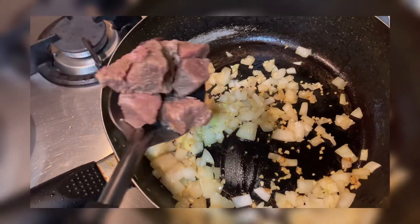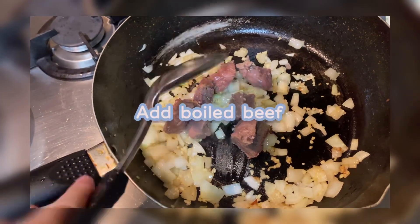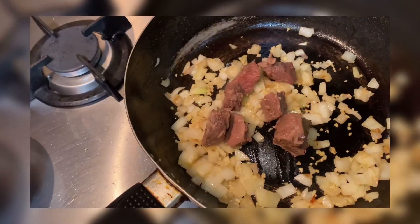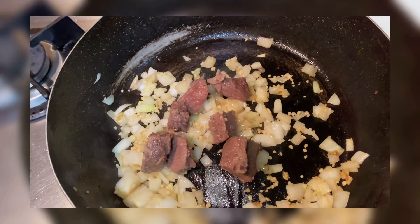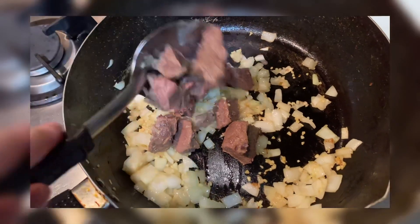I-hamuin na natin yung beef. Na-boil ko na siya kagabi. Dapat lulutuin ko siya kagabi, kaso maraming hindi lang food si mother. So, gawin ko na lang siyang lutoin. At least mabilis na lang.